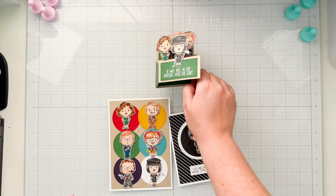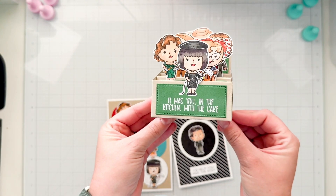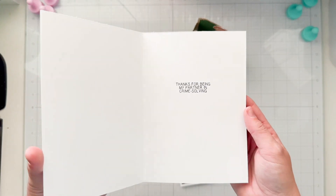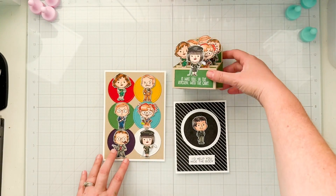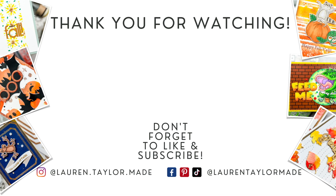Here's a final look at all of my cards: my box card with six characters on the front and the butler on the back with the sentiment 'It was you in the kitchen with the cake'; my five-by-seven card where you can really admire the coloring, with 'Thanks for being my partner in crime' on the inside; and finally the simple butler card with 'I'd help you hide the body.' I hope you like this Fandom Friday video and check out the new release from Kindred Stamps. Let me know which card is your favorite and what your favorite board game is in the comments. Thank you so much for watching — please click like, subscribe if you're new, and you can find everything I used in the description box below. Have a wonderful day!